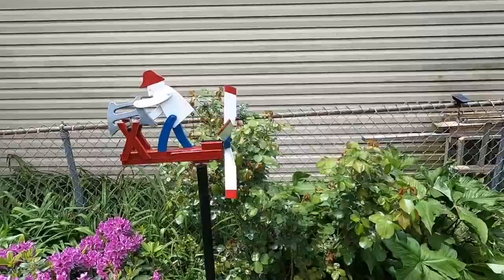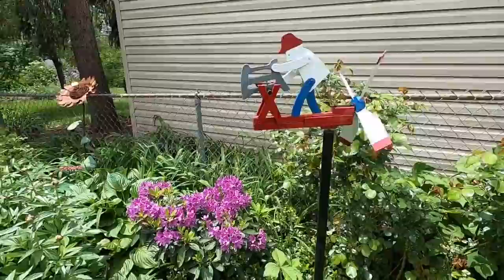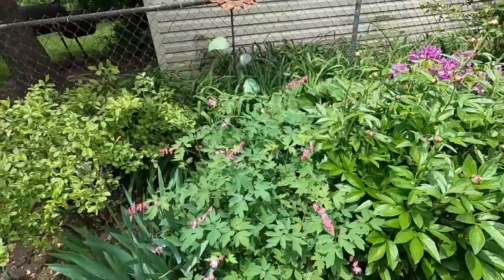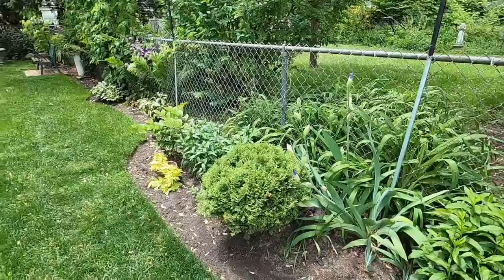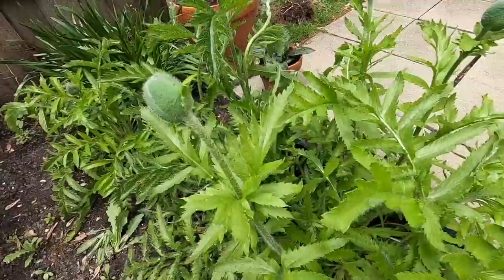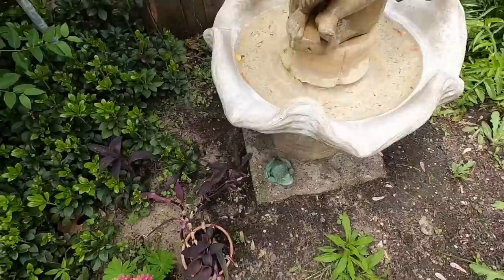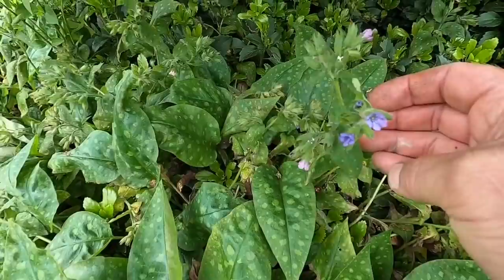The whirligig is kind of sheltered here but it does go - it's really windy, it'd probably be going like mad if it wasn't so sheltered. The bleeding hearts are spectacular. The iris is going too. I'm just adding a few videos around the yard for my dad. Look at the poppies - look at the buds on them. Very enormous. This is all going to be poppies - planted a bunch of seeds in here. It's almost done flowering; you can see some of the flowers there.